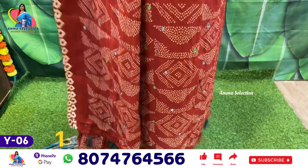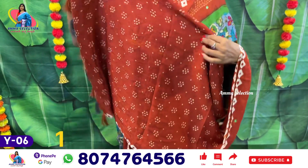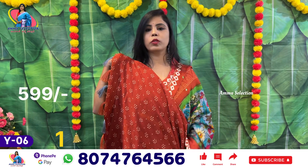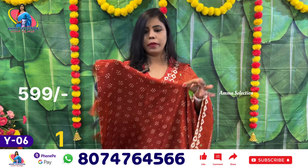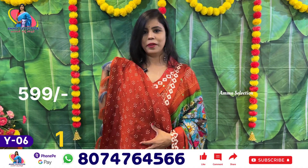You have already seen the pallu — it has a lot of heavy tassels. This is the blouse. We also have a blouse printed in the contrast color. Sari number 1 price is 599 rupees.